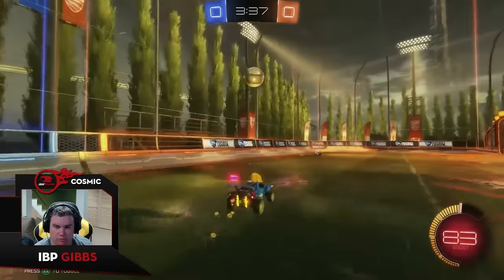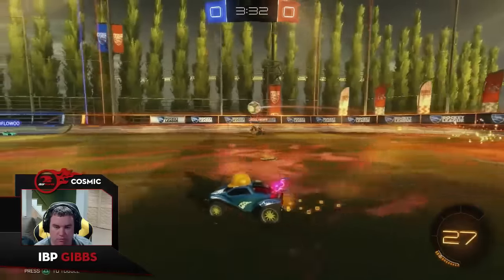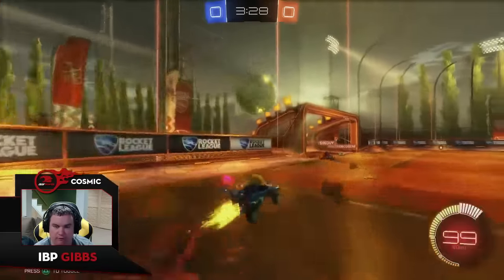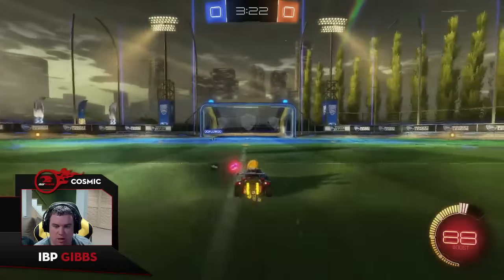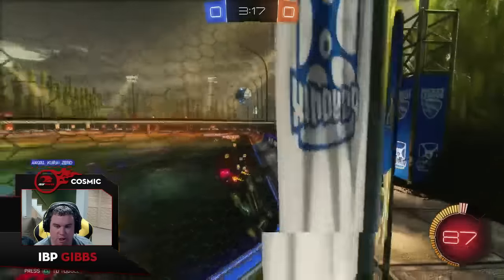That looked like it was a winnable ball so I started moving up a little bit earlier. That was a really bad hit — I probably should have left that for my teammate, he probably had a shot there. I just wasn't positive if the other orange guy was going to come over. I went to pass back — a little bit of weird bump play, very sketchy game right now.